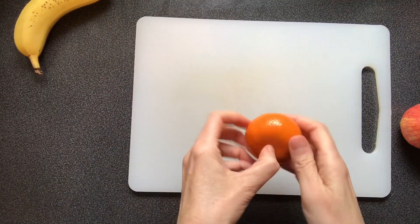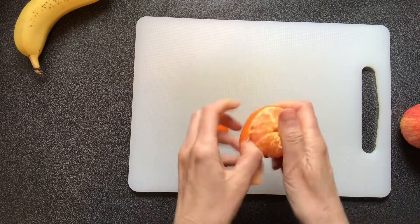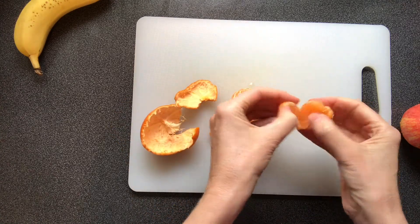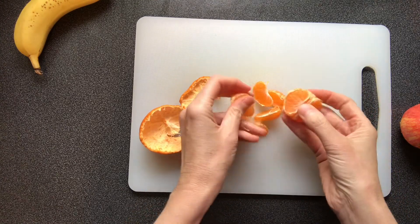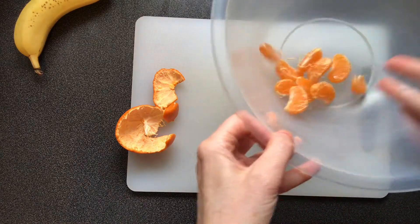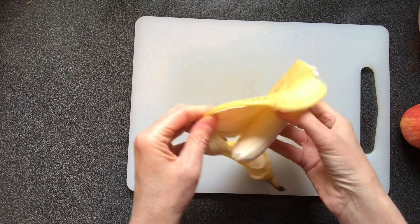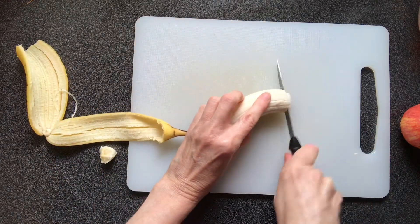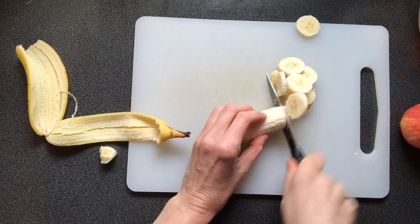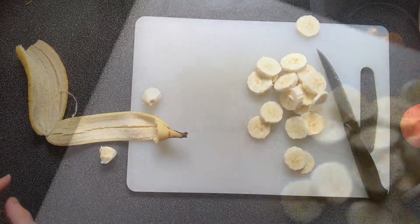Peel a satsuma and break into segments. Peel the banana and carefully cut into even slices. Put into the large mixing bowl.